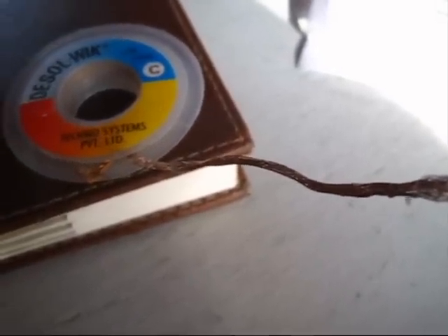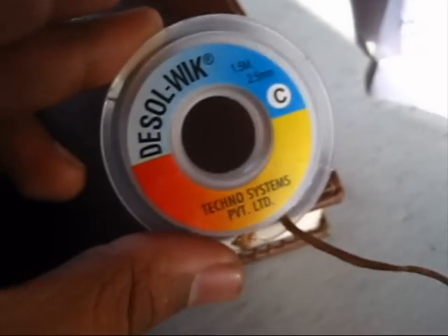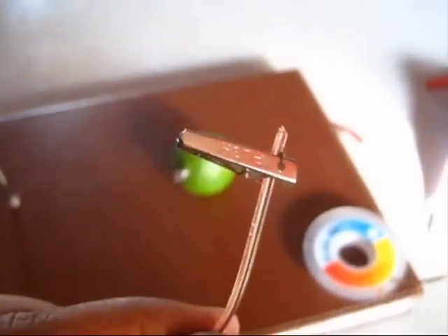Our government doesn't issue a copper coin, so I have used this de-soldering wire. You will also need two jumper cables with a crocodile pin.